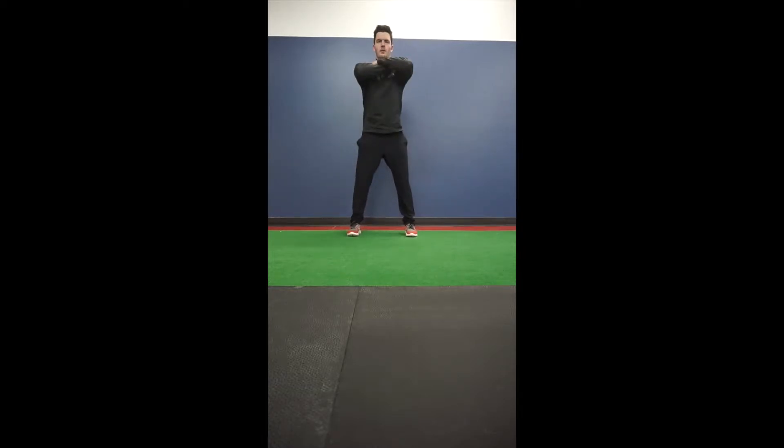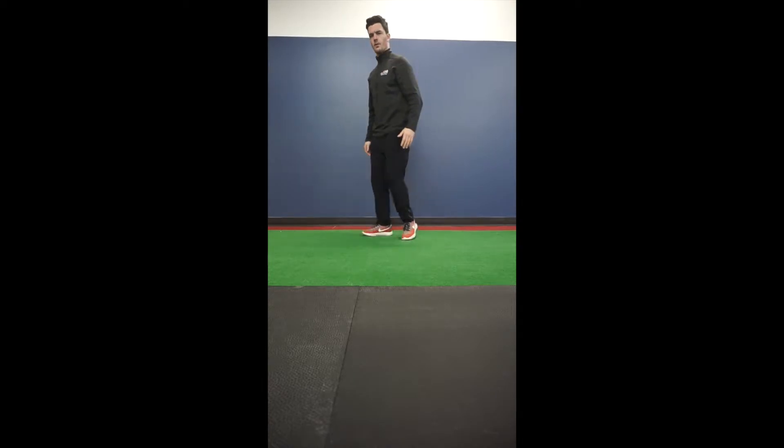The second option is a tempo squat — down for three and up for one. So you count down from three in your head, dropping into that deep squat, and power up on the one.